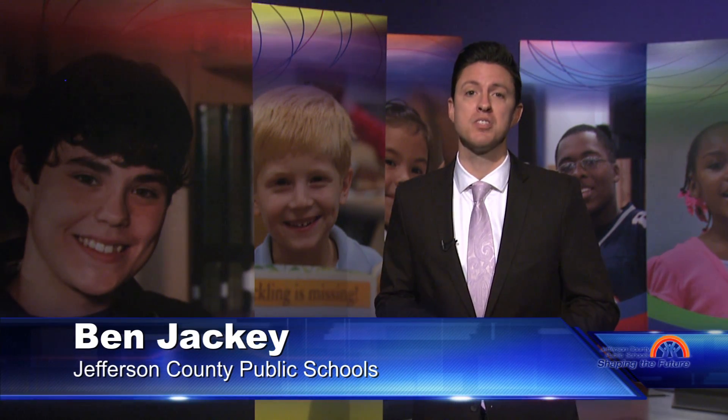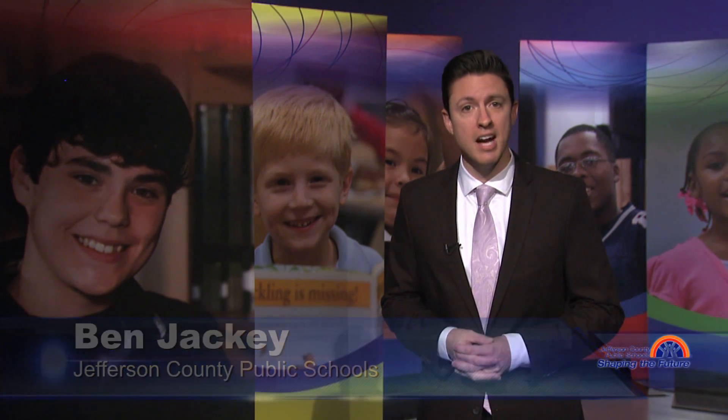Portland Elementary is home to the Environmental Studies Magnet Program, and students there got some hands-on learning at Oxmoor Farms.